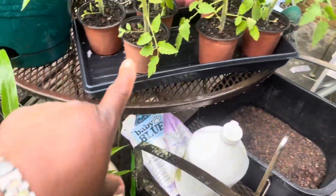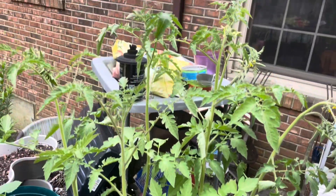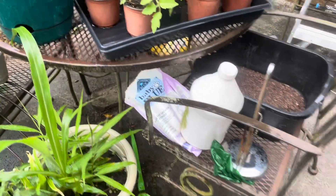What I think I'm going to do next is go ahead and up-pot these tomatoes. Look at them — they even have blossoms on them. I hope I don't interfere with that, but they do need to be up-potted.